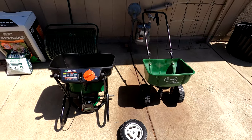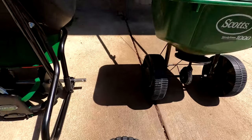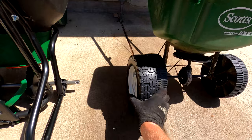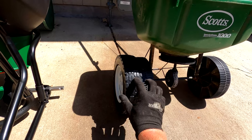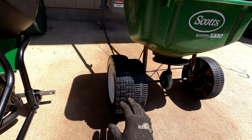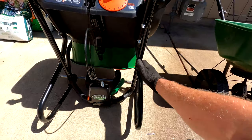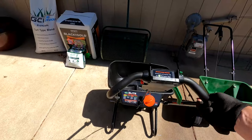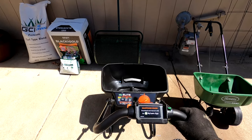Here's the difference in wheel size — the new spreader's wheel has some air in it, it's fairly solid, and it's probably at least two inches more in diameter than the Speedy Green's wheel. This is the armrest area, and they even give you some fancy cushioned padding on the arms.